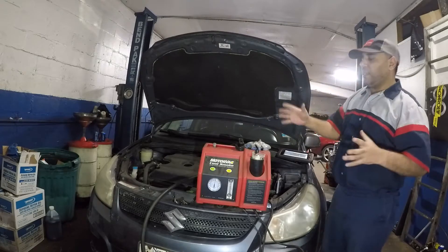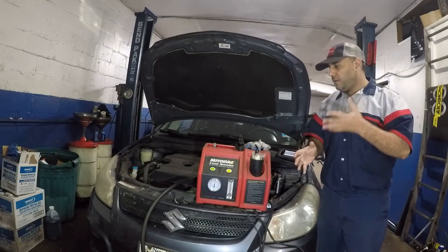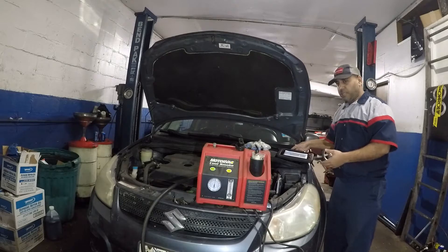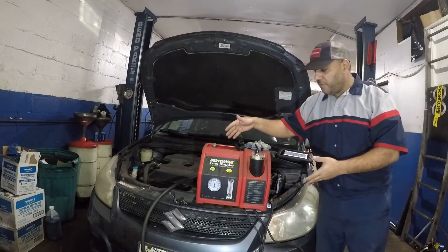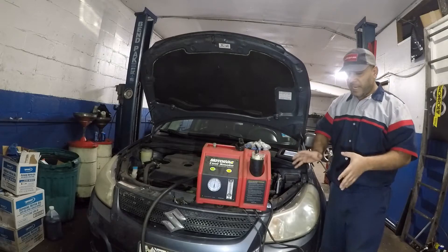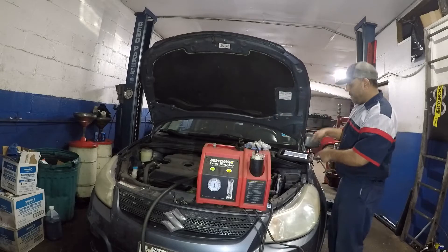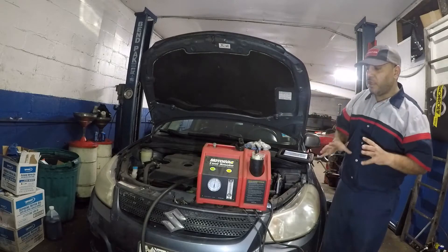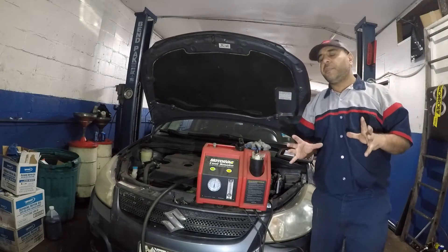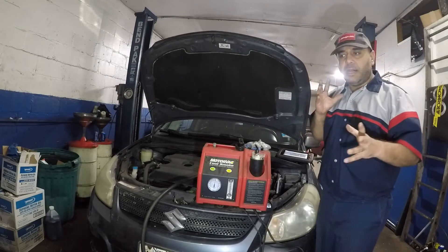We're dealing with an EVAP small leak. This vehicle has a small EVAP system leak. I do have my scan tool hooked up and my EVAP machine here — it's a pretty good $700 machine. It's connected to my jump box, the airline is connected, and the scan tool is connected to the vehicle. It's very difficult to find EVAP leaks — all you need is the right mindset and a little bit of experience.